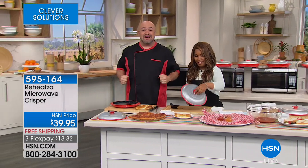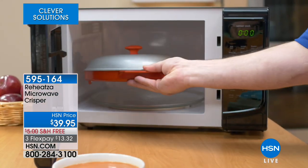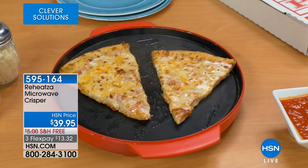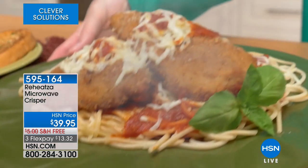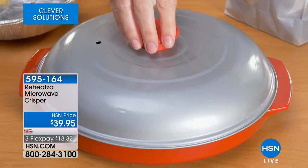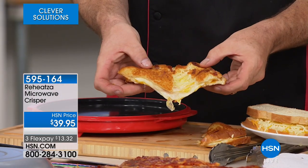America loves their reheats. This is going to take your microwave and turn it into one of those air fryers, giving you the same crispy results with your leftovers — pizza, mozzarella sticks, all your favorite foods that you bring home from the restaurant that never ever heat up properly. If we put it in the microwave without this, it's just a soggy mess.